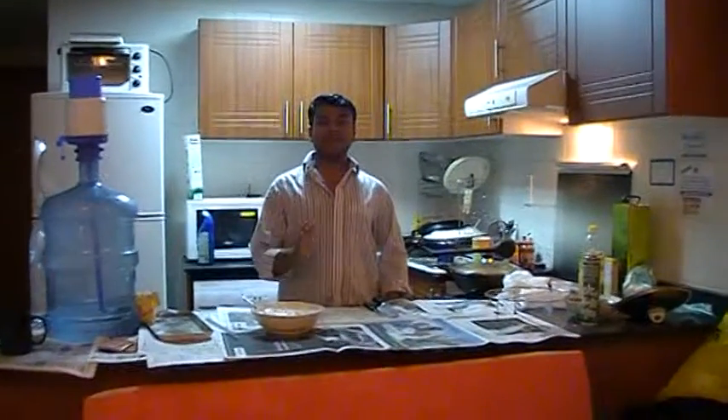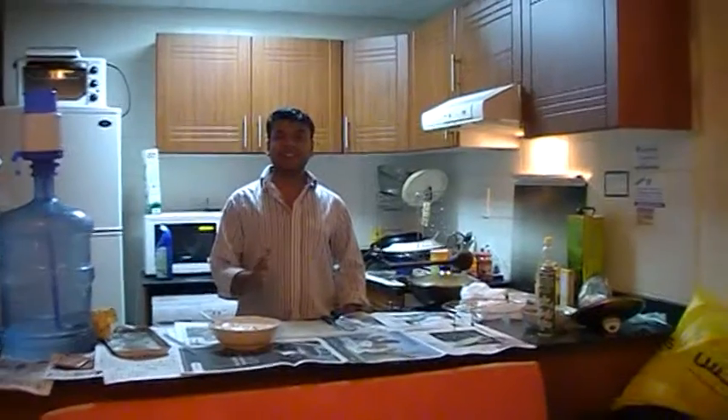Hello everyone. Today we will make a fish plop.